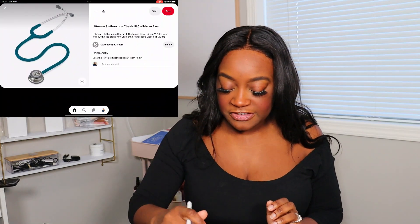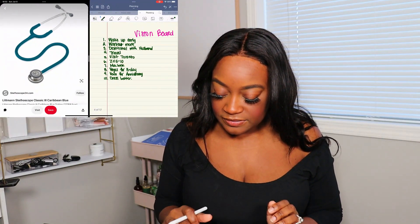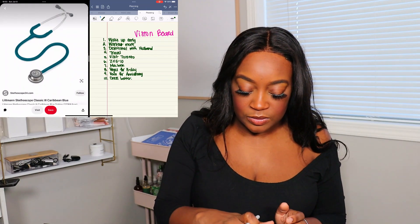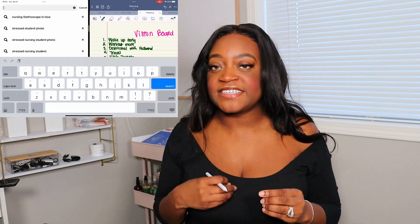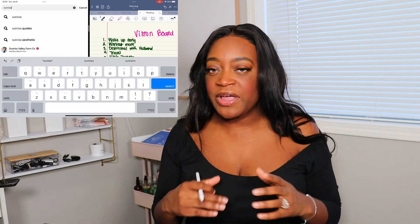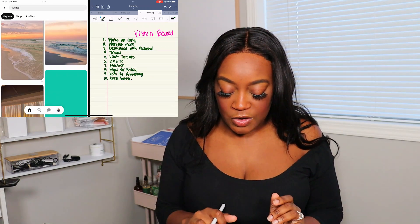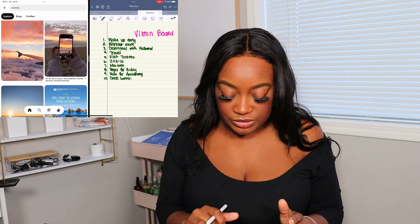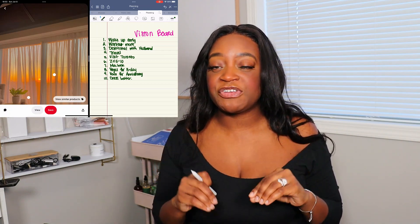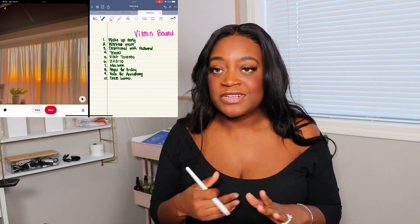So we're on Pinterest and I'm just going to split screen this so I don't have to keep going back and forth. My first item on my vision board is 'wake up early,' so I'll search something like 'sunrise.' You want pictures that look pretty and are more appealing, so your vision board looks really good. I'll choose this picture. After this, you want to save those pictures onto your device so when you're ready to make your board, you can easily access all of them.